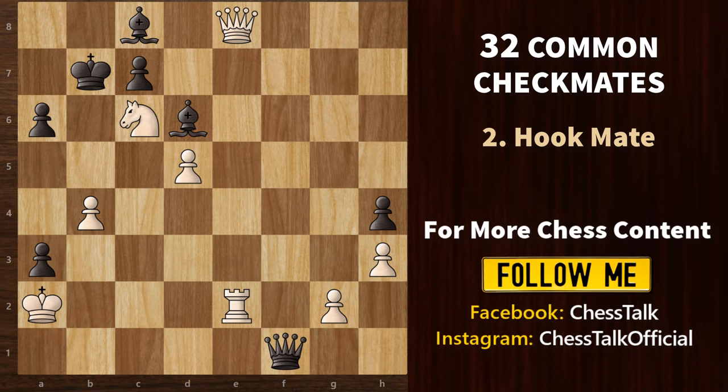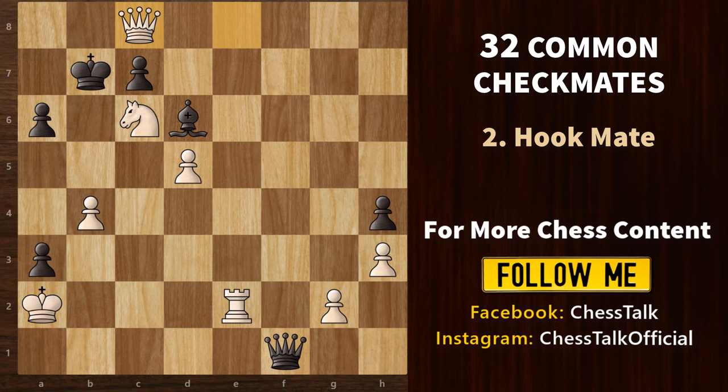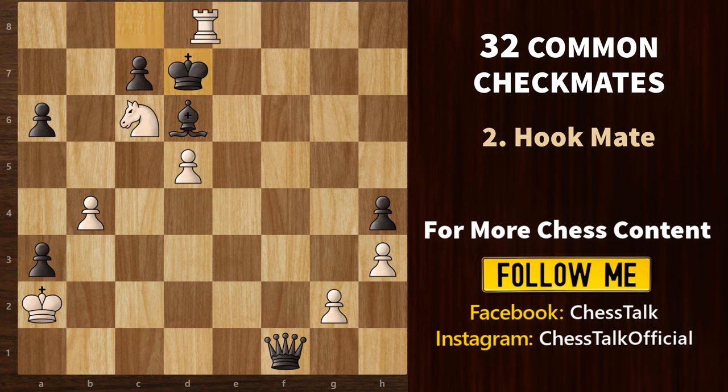We begin with a queen sacrifice. If the king goes here, then Qb8 is a mate, so black obviously has to take. Now we have rook e8 check. If king d7, then rook d8 is a mate. And if king b7, then rook b8 is a mate. The rook is hooked to the knight and the knight is hooked to the pawn. Both pawns are blocking the king, so the king has no safe squares to go.